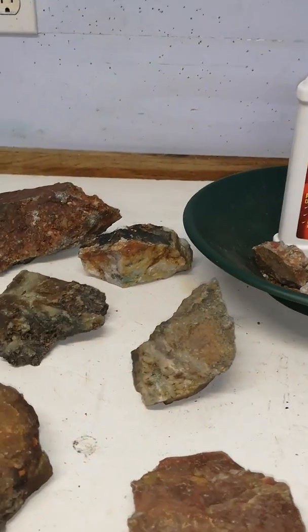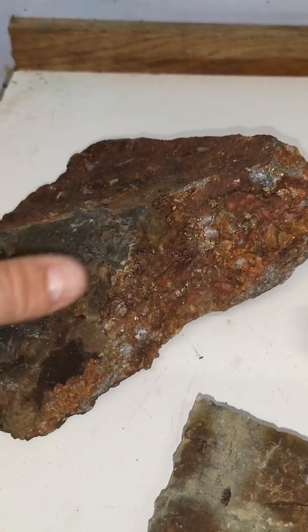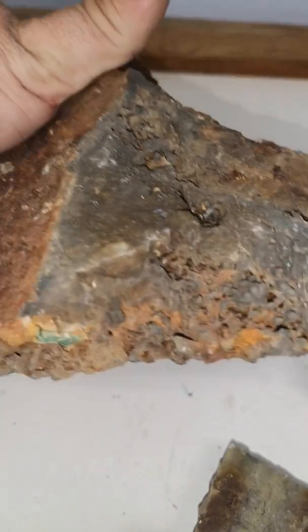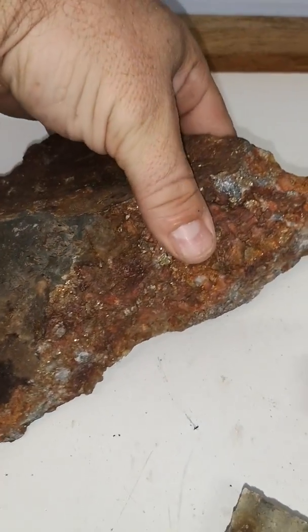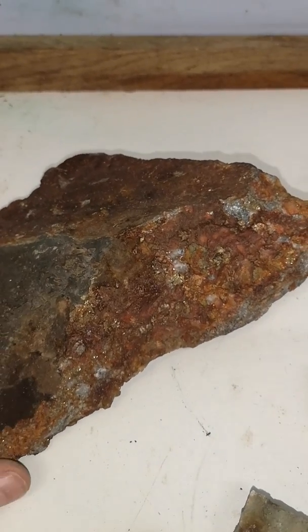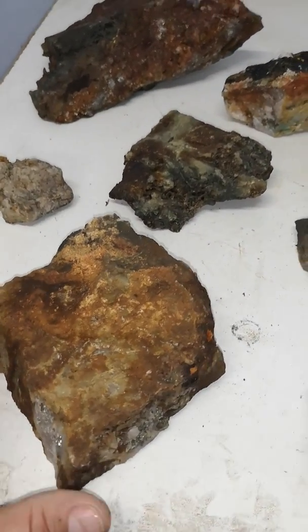What it will do is remove a lot of this rust color as you can see throughout the rock, and it will turn any of these little crystals that you see in here — they'll turn white. Hopefully that'll show the bugs off a little bit. A lot of these minerals are going to pop; you're going to see a lot of peacock colors coming through.